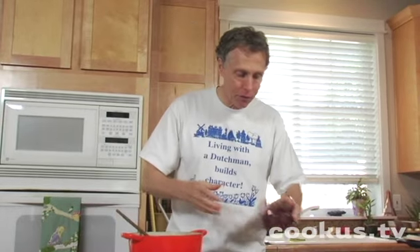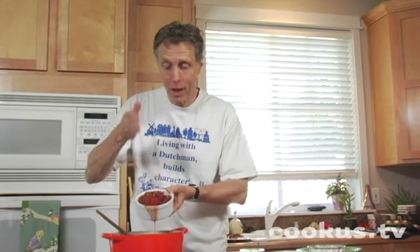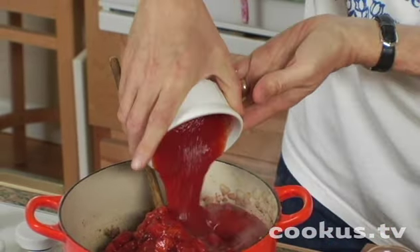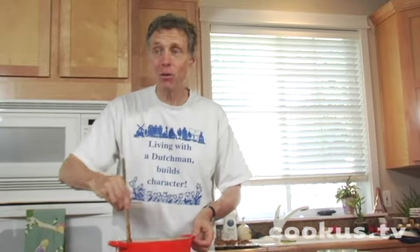Then you add a 15-ounce can of kidney beans. You add a 14-and-a-half-ounce can of diced tomatoes with green peppers. You add an 8-ounce can of tomato sauce. Stir it up, simmer it for an hour, and that's about it.